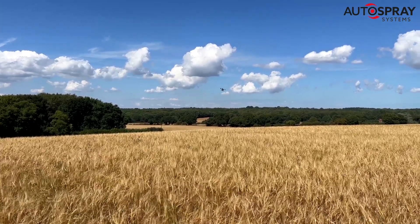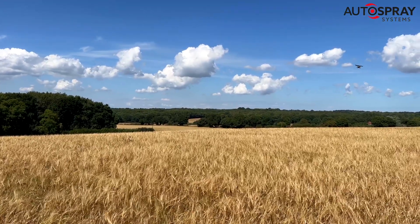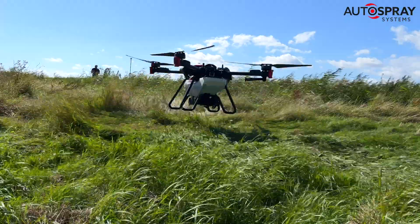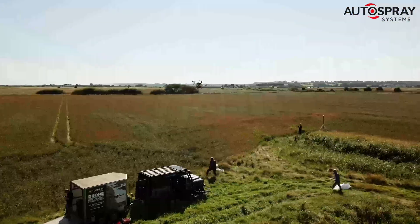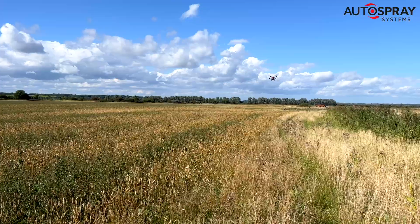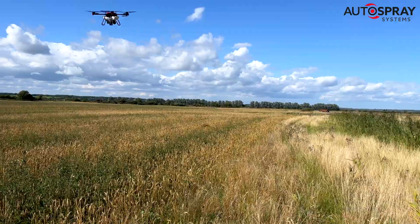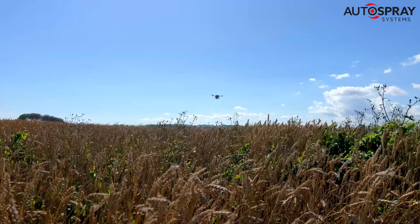2023 is the first year that these big drones from XHE have been legal to use in the UK, and boy it's been a busy year. As news travelled that these drones were able to be used commercially, we've had bookings from every part of the country — from the north of Scotland through Wales and the Midlands, right down to the south coast.